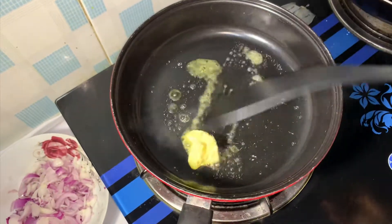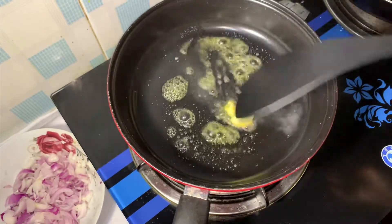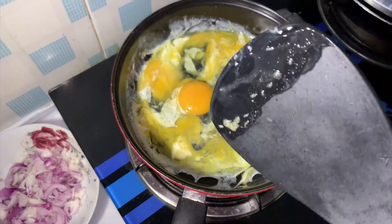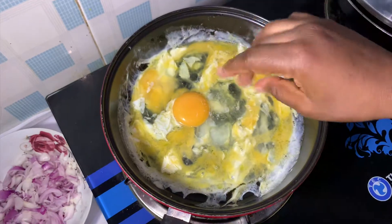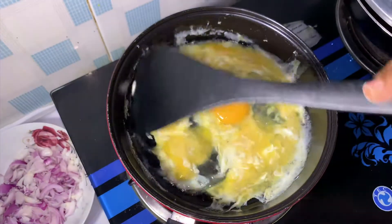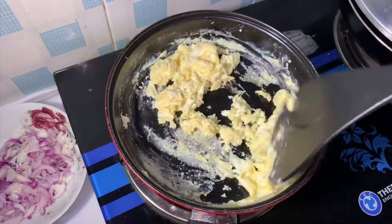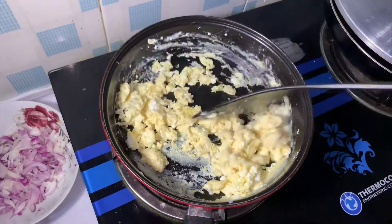I'll be applying some butter to my pan and allow it to melt down for a while. Then I'll add my egg and a little bit of salt, and I'm going to stir until I achieve my desired consistency. After this is done I'll take it out of my pan and set aside.